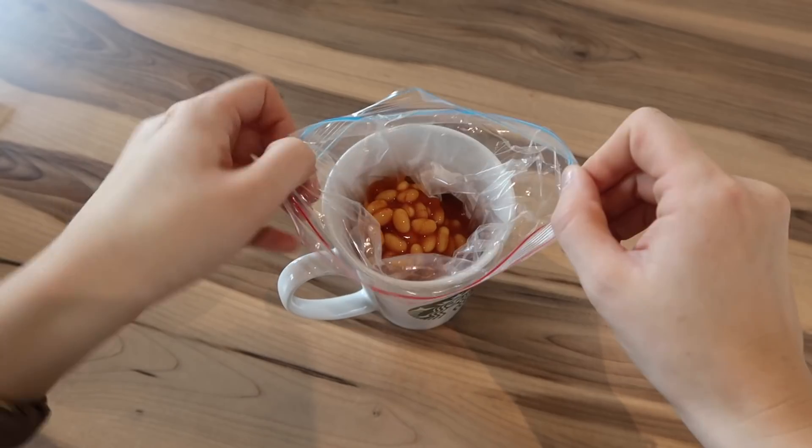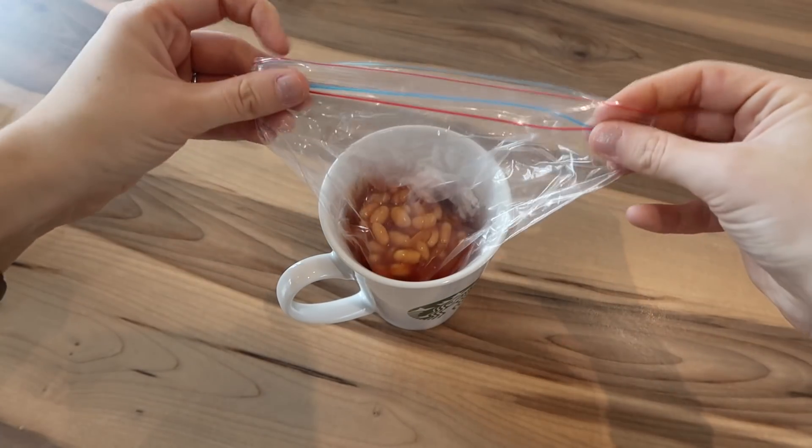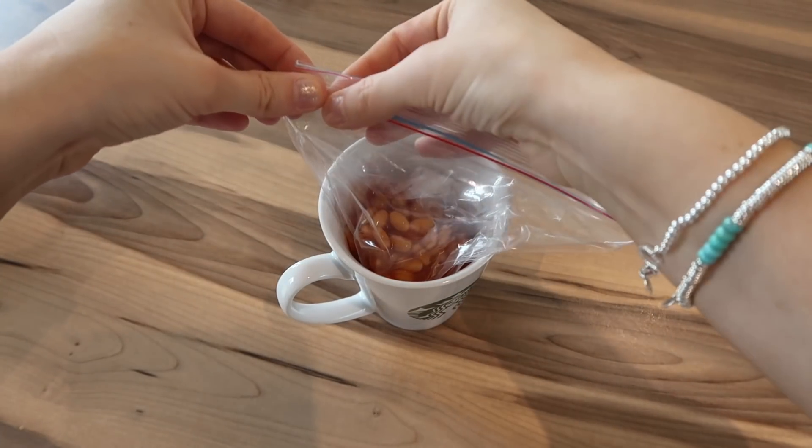And then once it's full, you just take it off, seal the top, and you're good to go.